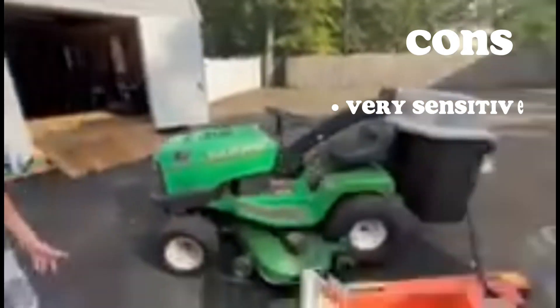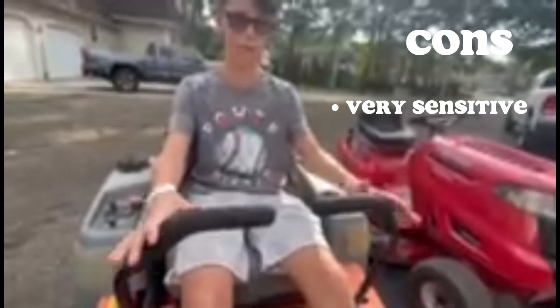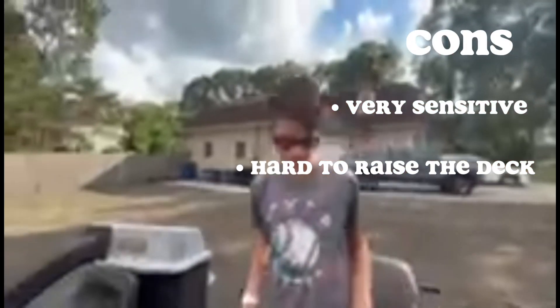Some cons: it's very touchy on the joysticks — forward, back, left, right. If you're not going straight at full throttle at all times, it'll move on you. Another con is the deck is a little hard to raise and lower — you push it in and drop it, and it gets stuck sometimes. But overall, not too many cons. I really like this mower and it's really fun to run.